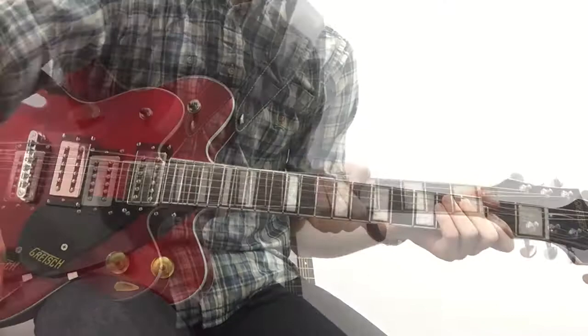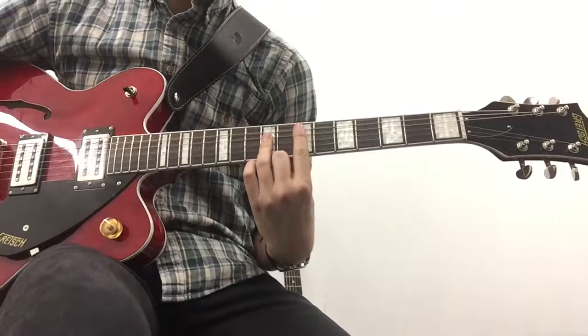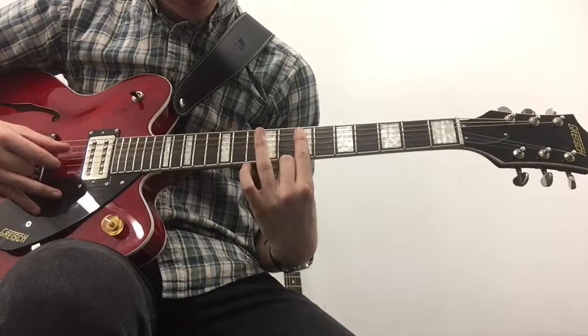For the verse here, we're basically going to do a bit of a bar chord. First off we have this E, which is basically your first finger over the seventh fret. You're barring the D, G, and B, and you're muting the low E.